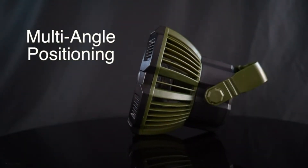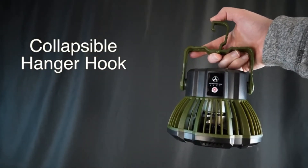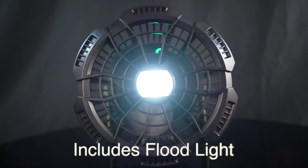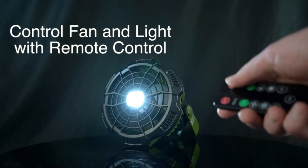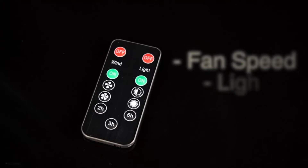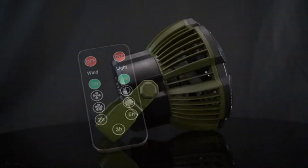Remote control and timing function: the 2-in-1 portable fan has 3 levels of wind speed and 3 levels of LED brightness. In addition to its button control, you can also easily control the tent fan through the remote control without having to stand up from the tent. The fan also has a timer shutdown function to save energy.